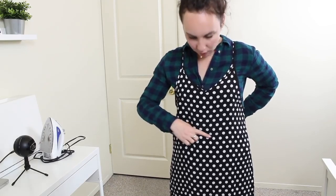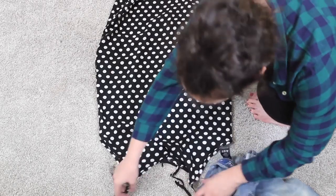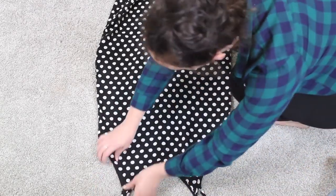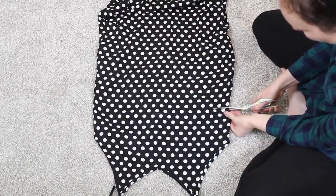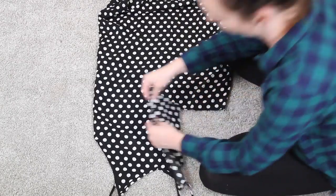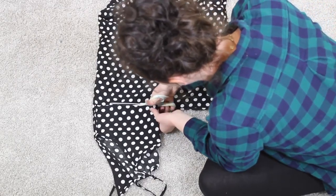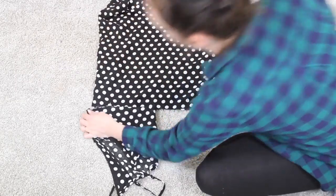First things first, I tried on the dress and used tailor's chalk to mark my waist. This is where I'm going to separate the top and the bottom of the dress. You can go with a more natural waist or a dropped waist — it depends on your preference for where you want your pants to start and your top to end. Once I made that mark, I took the dress off, put it on the floor, and cut across using the line I drew.